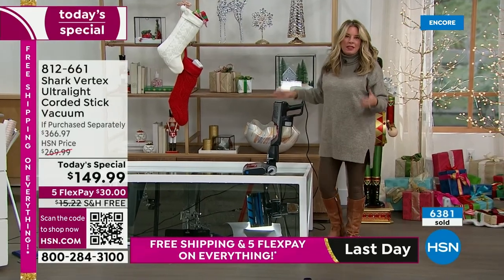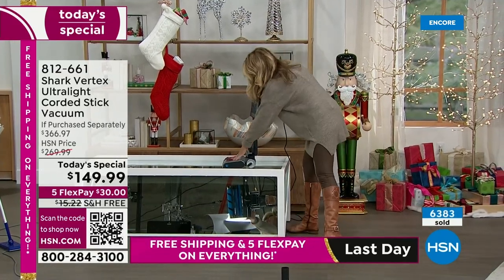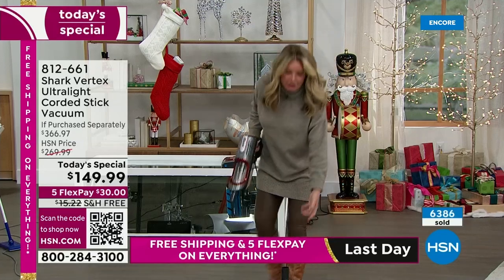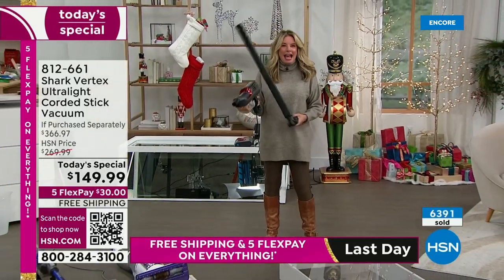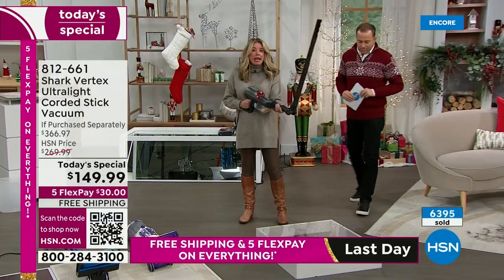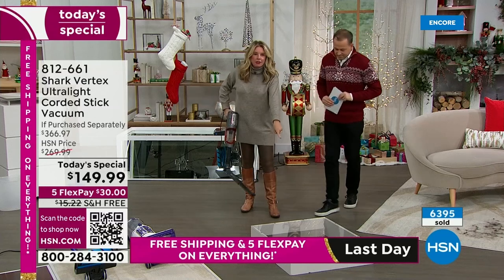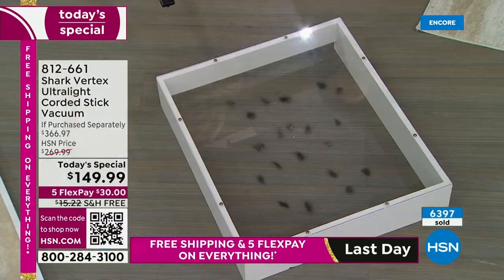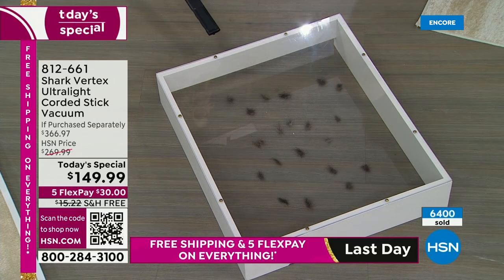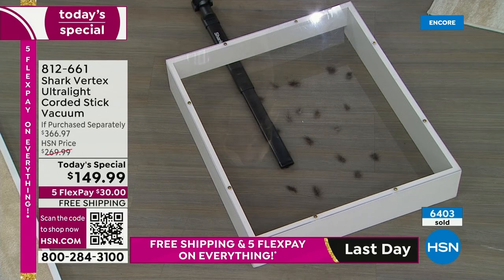We didn't just stop with this model. We've added some really great attachments. This is one of my favorites — the under-appliance wand. It actually articulates so it can reach your ceiling fans, cabinets, whatever. It can go on the wand or on the handheld. I've got some little dust bunnies hanging out under here — you can imagine what's hanging out underneath your refrigerator, washer and dryer, or stove.